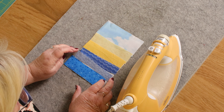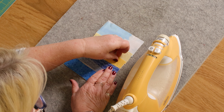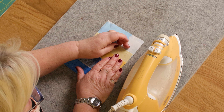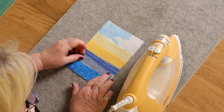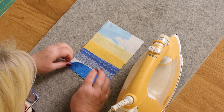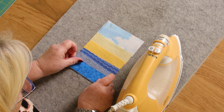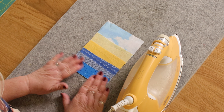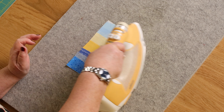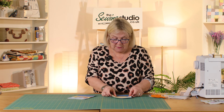A little tip so you don't get bonderweb on your ironing board: use some greaseproof paper or some baking parchment under your work, and that stops you getting any bonderweb on your ironing board. Now I've layered all my different colours — the sea and the sand — and I'm going over to the iron to press all of those in place.